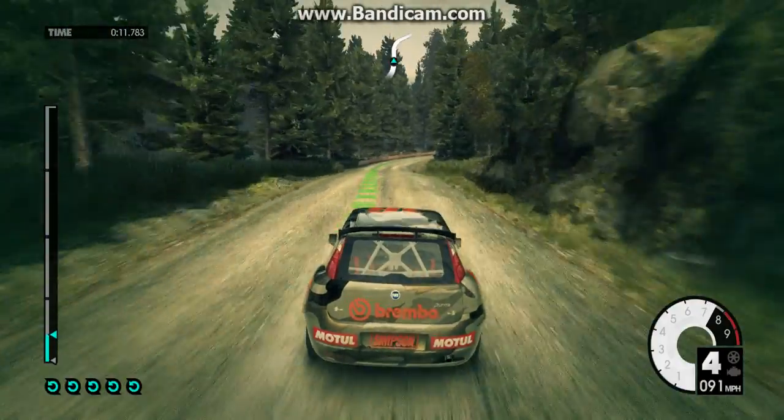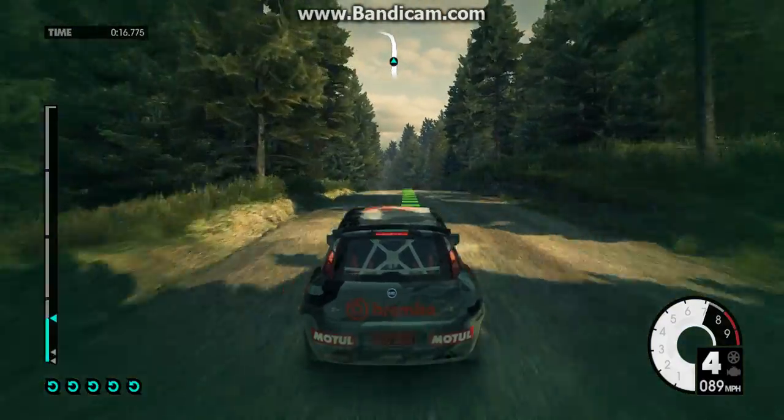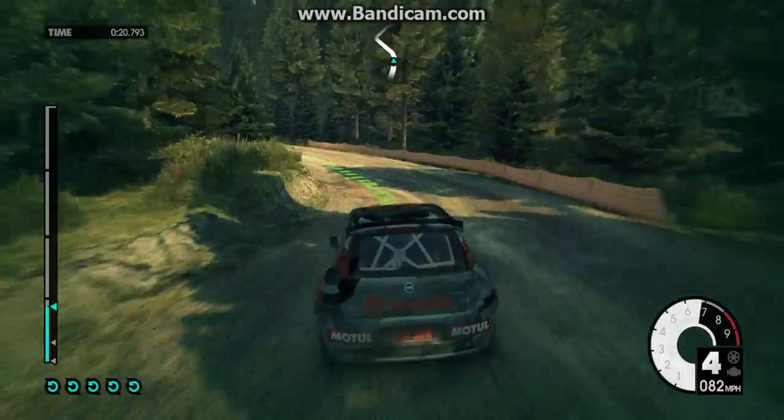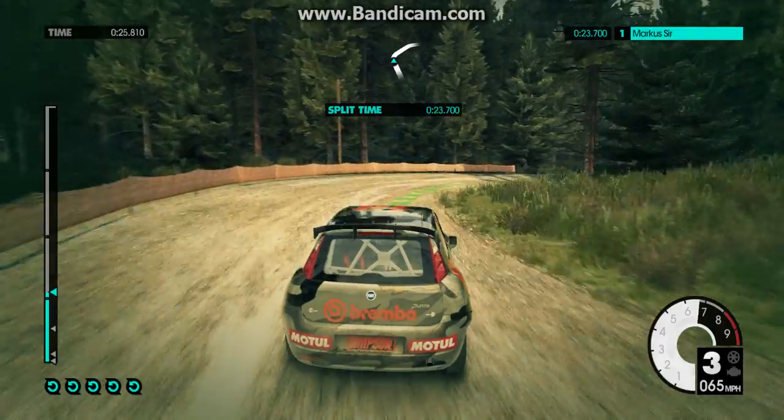Medium right top out. Crest into keep left over crest. Into medium left. 80 on right. 60.